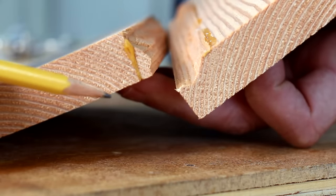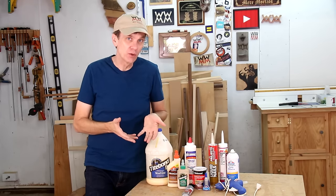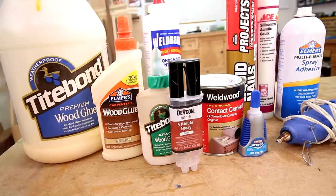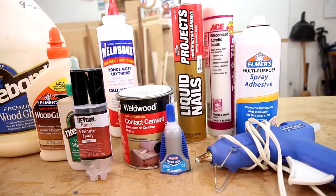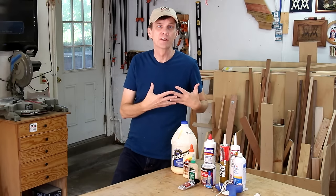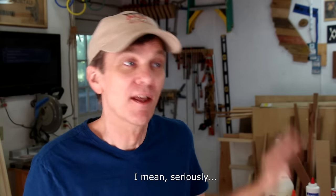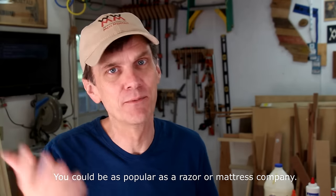There are a lot of different types of adhesives, all with their own benefits. For specialty situations, I might use contact cement, super glue, hot glue, spray adhesive, rubber cement, silicone, or construction adhesive. But I'll save those for a future video. In this video, I'm only going to discuss the adhesives I most commonly use and always have on hand in my shop. Woodworking for Mere Mortals is not sponsored by any of the brands I mention here. These are adhesives that work well for me and that I'm confident to recommend to you.